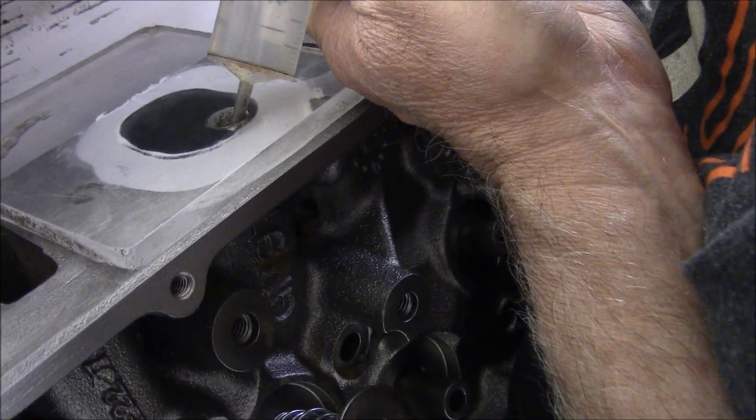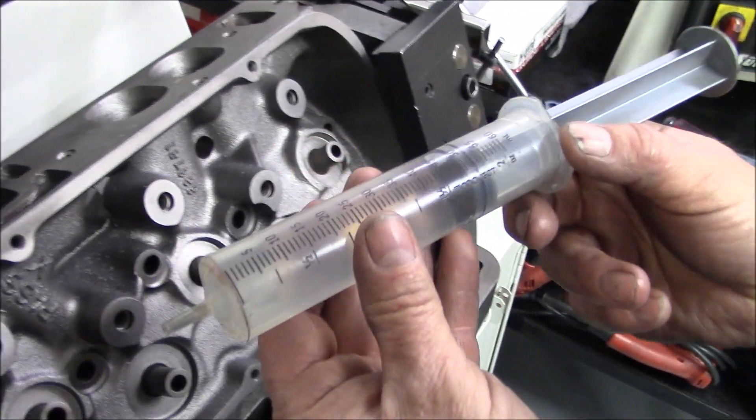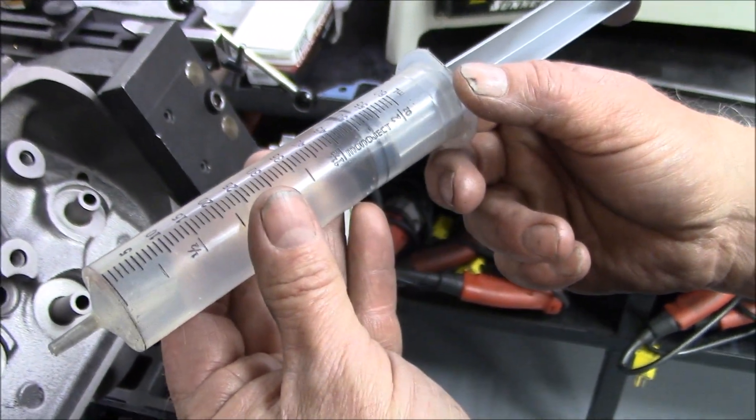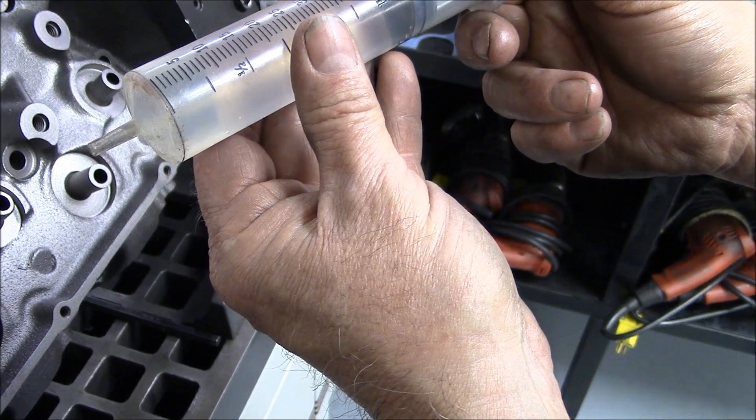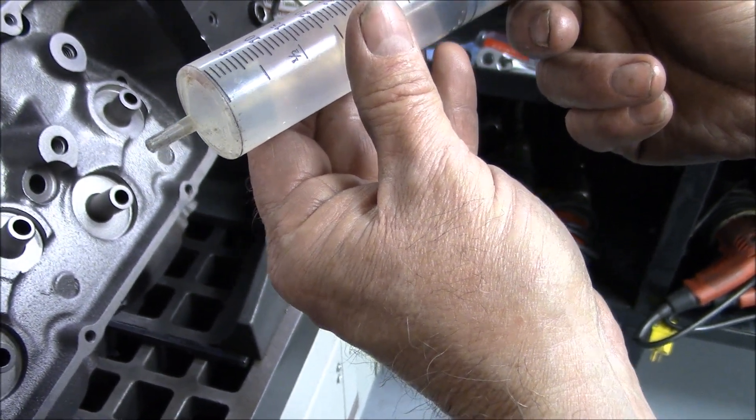There it goes — and there it is. What does it look like? 250 and a half CCs.